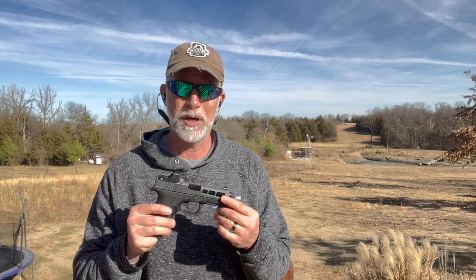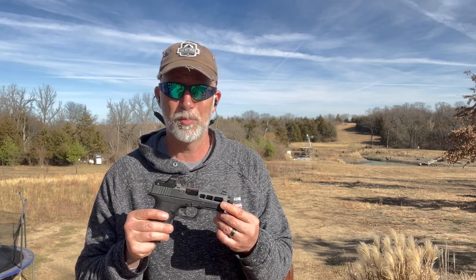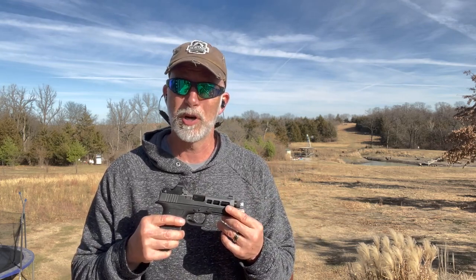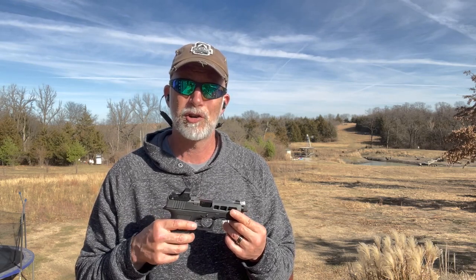I hope you enjoyed the video and found it helpful. If so, help support the channel — be sure and hit that subscribe button. Like and comment. Until next time, happy shooting. Educate our young people to shooting and gun safety. Remember, every time we're out on the range getting some trigger time, you and me, we're ambassadors for the Second Amendment. So be a safe and responsible gun owner.